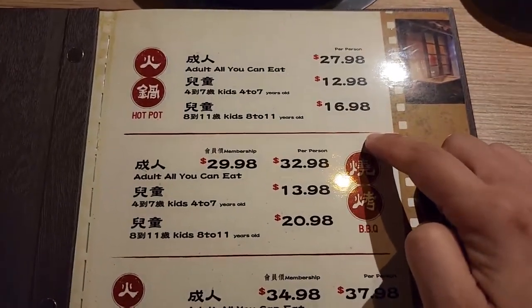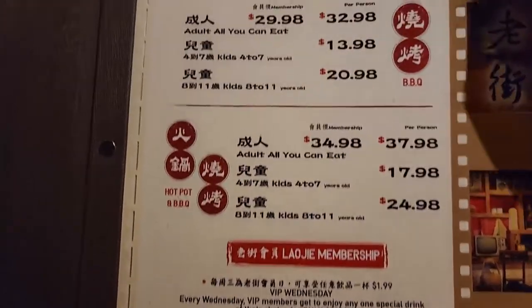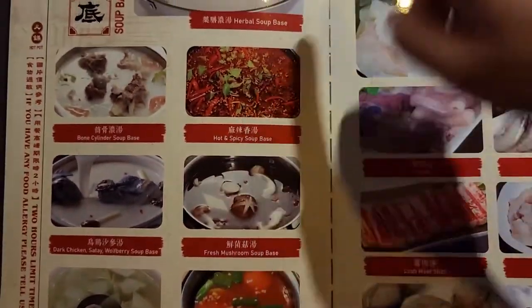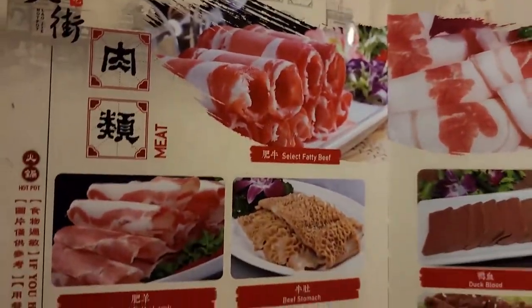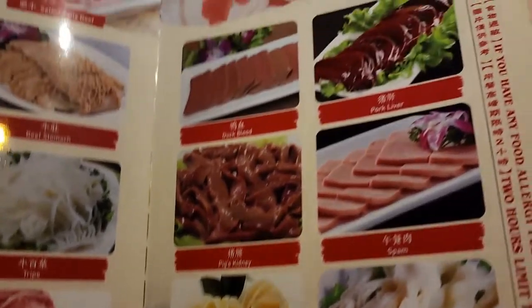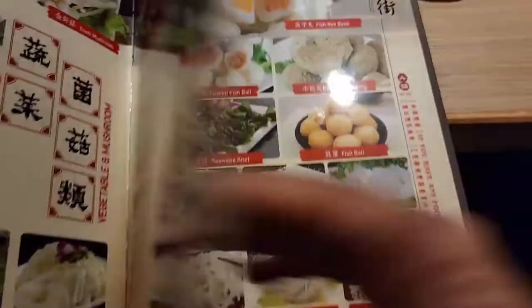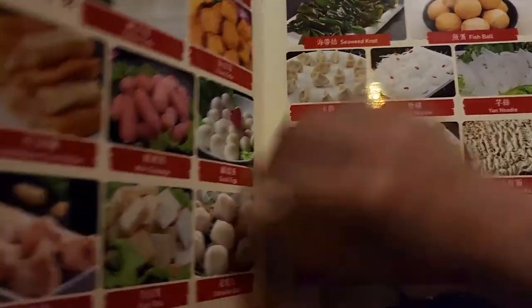You can order hot pot, barbecue, or both at the same time. I don't think I can handle both — I love hot pot so we're going to stick with hot pot. These are all the ingredients. You can pick a box and there are seven types to choose from, plus they have crab too. There's meat, intestines, fresh bowls, fish balls, tofu — so many selections.